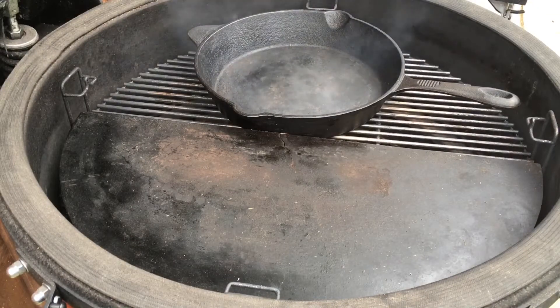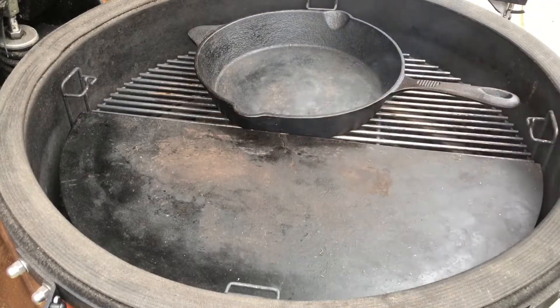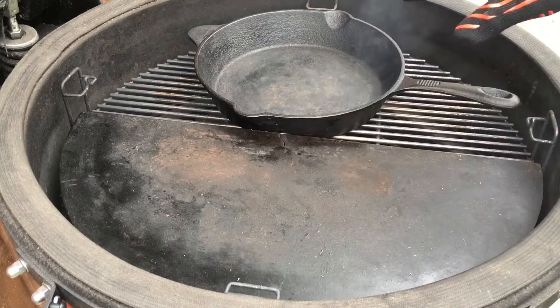The grill is up to 550 degrees Fahrenheit. As you can see, I've got our soapstone on here and I've also got the cast iron pan in there.